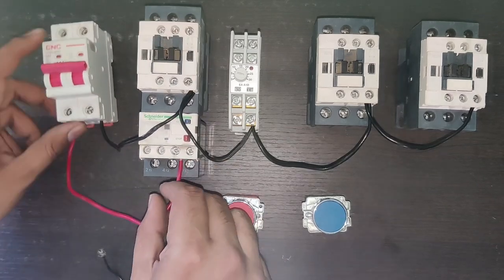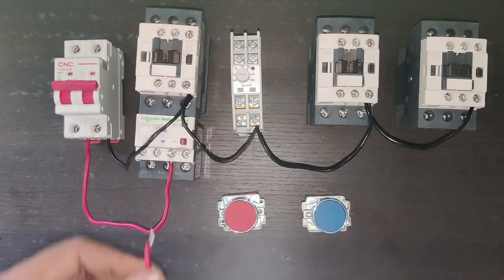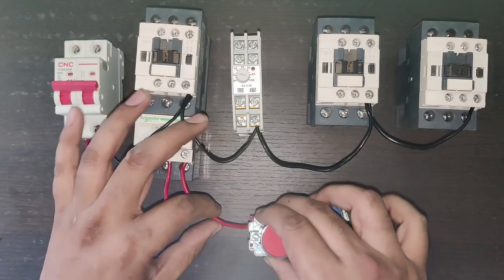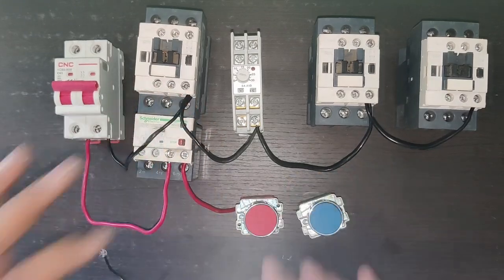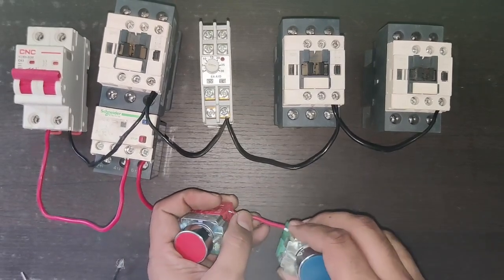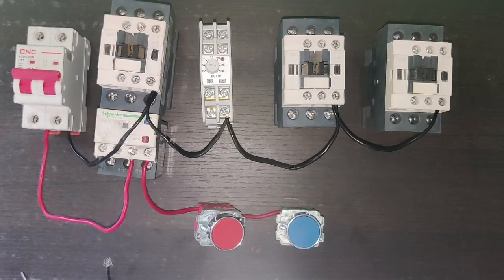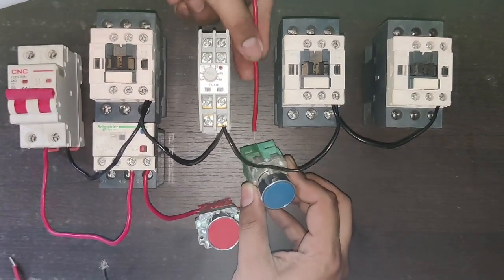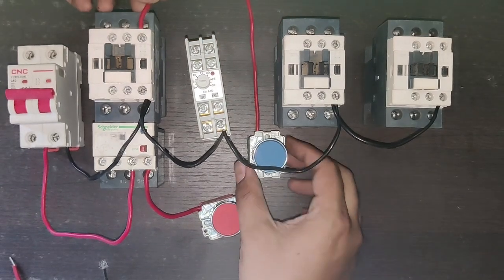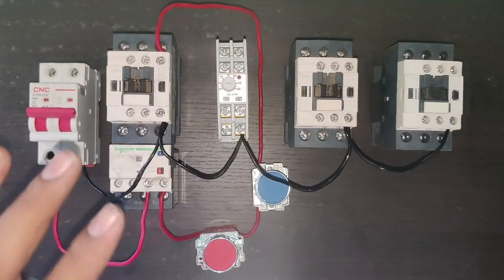For line wiring, connect to overload relay terminal 95 — the 95 to 96 is NC. Connect another wire to the overload relay NC point and to the stop push button NC element. The NC element output connects to the NO element. When you press the start push button, the NO element closes and operates the main contactor. The neutral connects directly and the line connects through the push buttons to the main contactor coil.